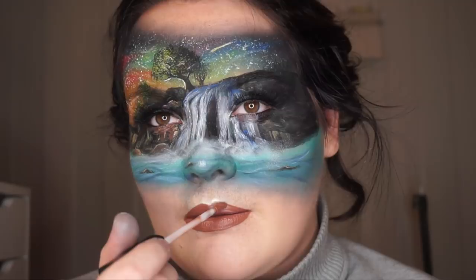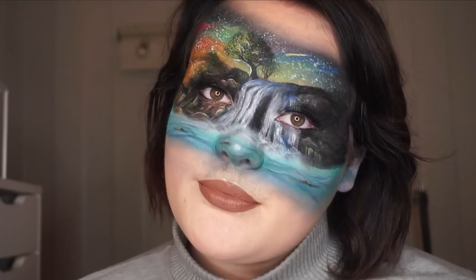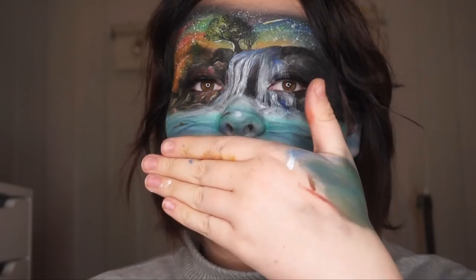Okay guys, we are done with this look. I really hope that you enjoyed the video. Leave a message, give it a thumbs up, and subscribe, and I will see you guys in my next video. Bye.